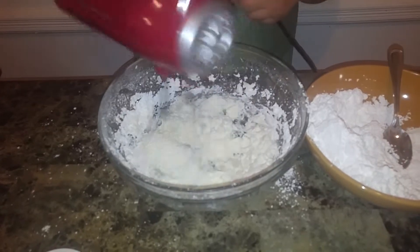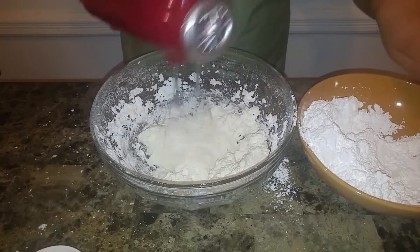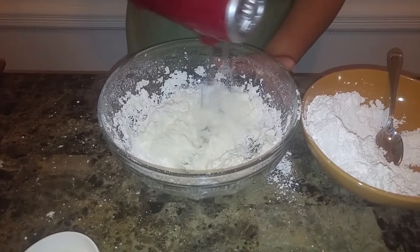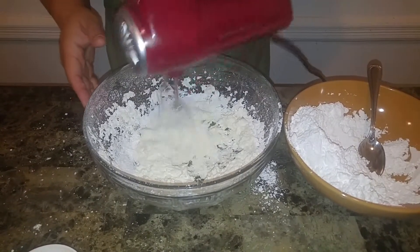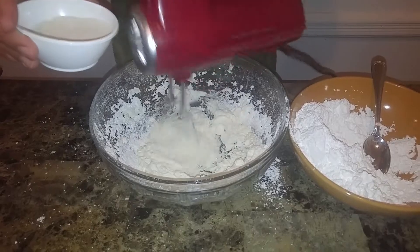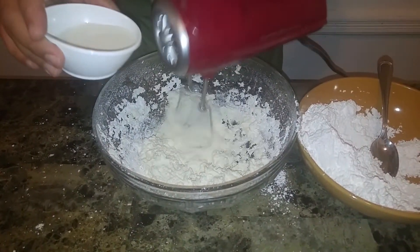As I'm mixing I'm just going to be putting in a tablespoon at a time and letting that mix through. I'm going to continue now with the milk — all we need is about a tablespoon or two just to help wet the batter up a little bit so it won't become too thick.